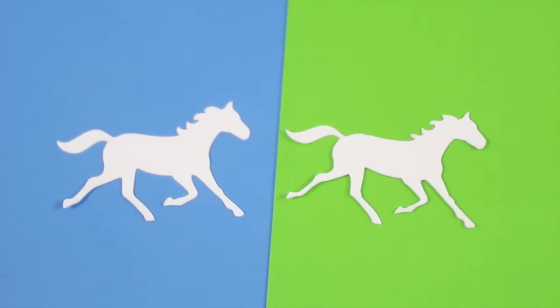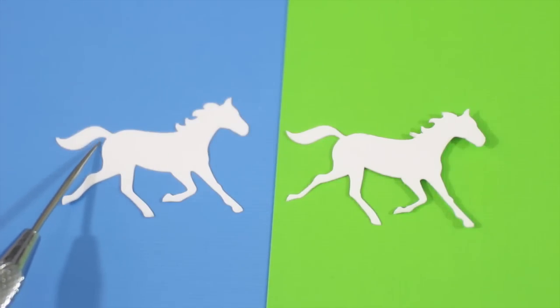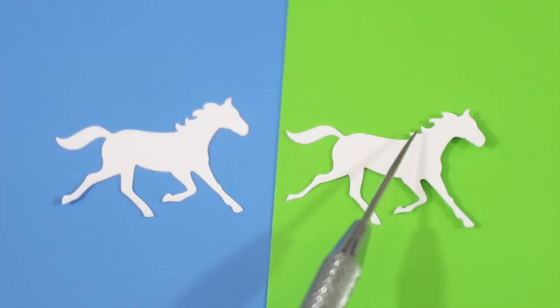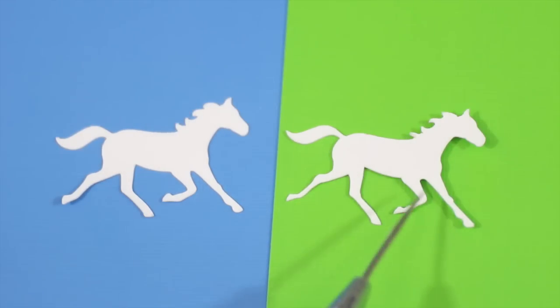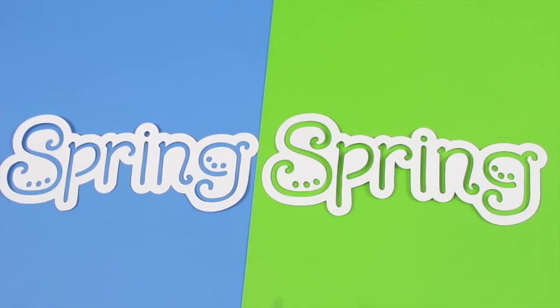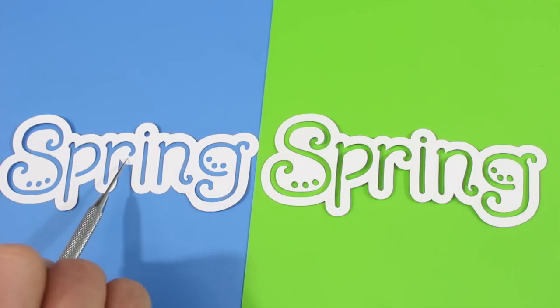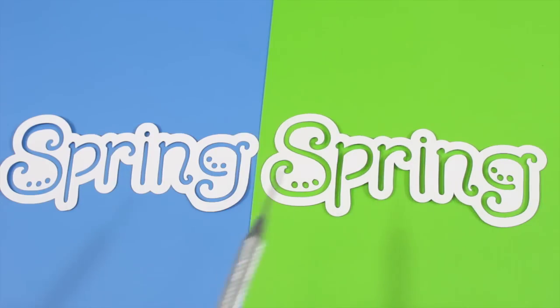On the left is the Cameo, on the right the Cricut Explorer 1. One thing to draw your attention to is how much more detailed the cuts are, especially in the legs, the tail, and the mane. You can see on the legs how much more precise the cut is. Look at the tail coming off from the horse — how much thinner it is on the Explorer versus the thickness on the Cameo. You also see this in the mane and on the legs where you can see the knot in the horse's knee. When it comes to the spring design, both did a great job cutting around and inside it, but the Cameo just doesn't have those precise cuts. The Cricut Explorer 1 especially on the curves in the letters has a cleaner cut with just a little more detail and precision.